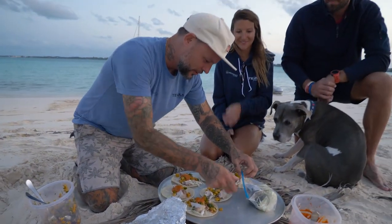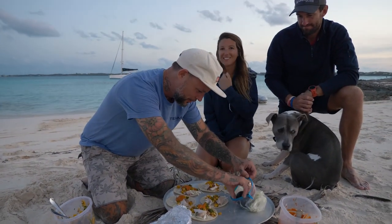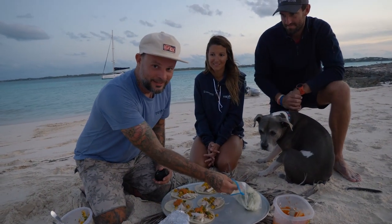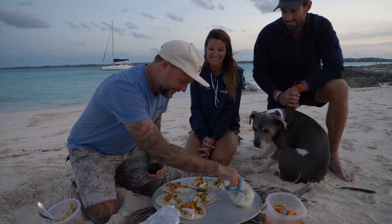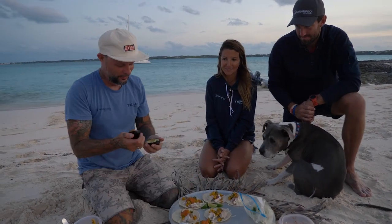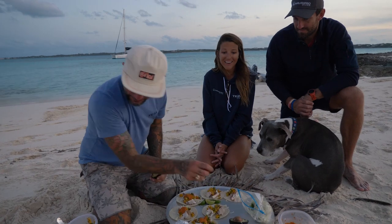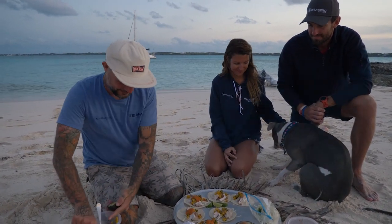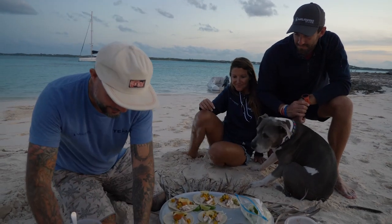I almost walked off the boat without an avocado — we would have had to cancel the whole thing. You have to have avocado. And some limes. That's not a pretty avocado, but we're going to use it anyway. Alright guys, don't wait — dig in. If you liked this episode, like and subscribe.